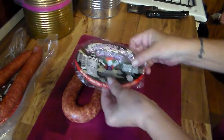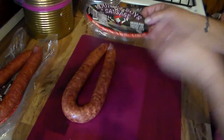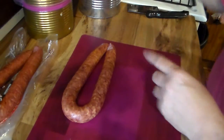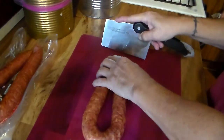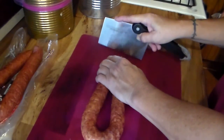Okay y'all, as y'all can see I removed this label here — well I cut around it, I didn't really actually remove it. I'm going to place that inside that ziploc bag, that way I know exactly what's in there. So I'm going to get to my pre-prep in here. I always — I never use like half links or quarter links.